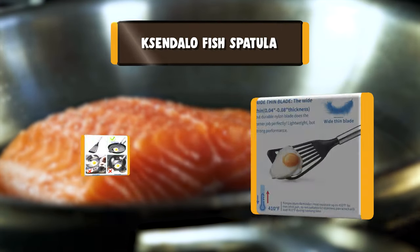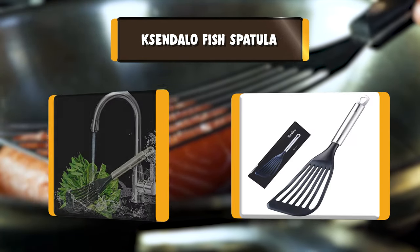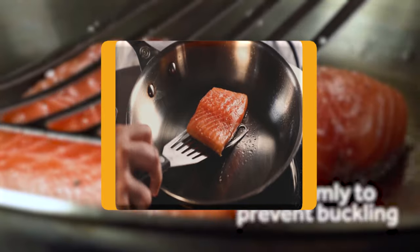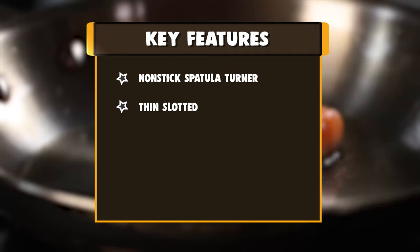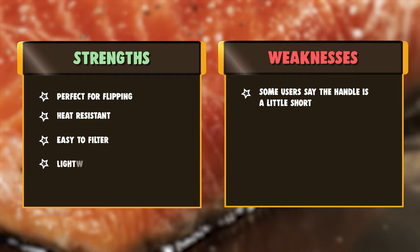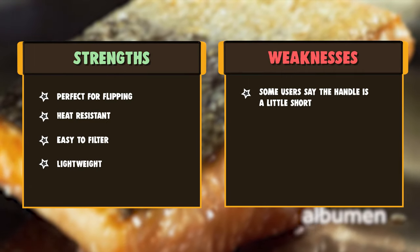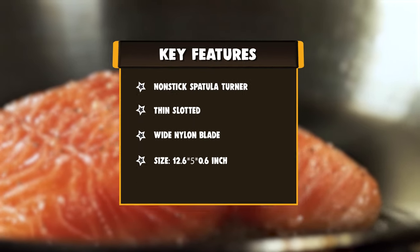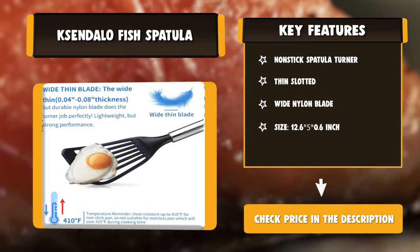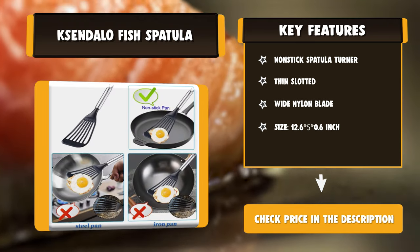Number three: Cemolo fish spatula. The Cemolo fish spatula features a bright brushed stainless handle with European imported nylon made to LFGB standard, with a hole for hanging. Note: do not use on iron pans or steel pans that exceed 410°F on fire. The wide thin edge — 0.004 thickness — but durable nylon blade does the turning job perfectly. Perfect for flipping longer foods like omelets and fish fillets. The slotted turner allows easy oil drainage when frying. Heat resistant up to 410°F, dishwasher safe, light yet sturdy and easy to use and clean.